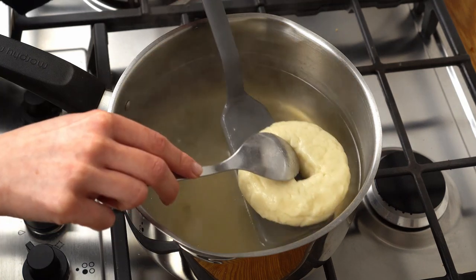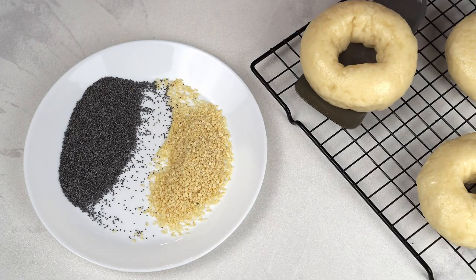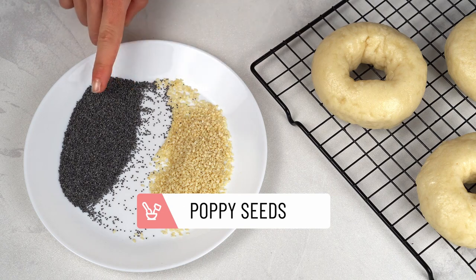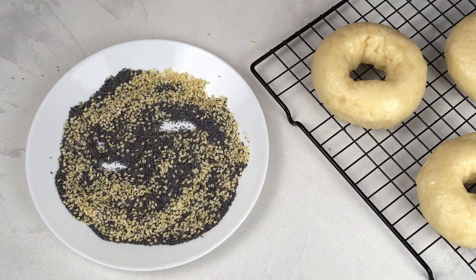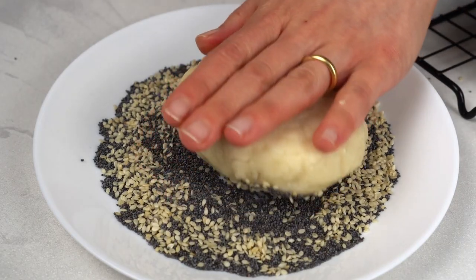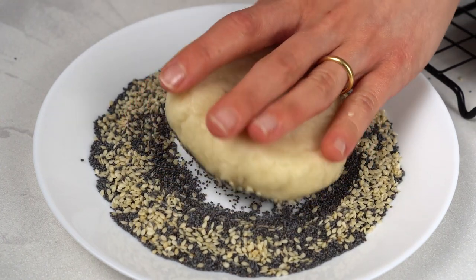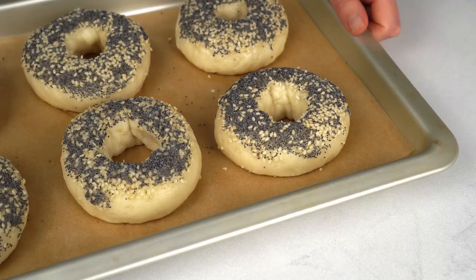After 2 minutes, move the bagels onto a rack to cool down and drip excess water. Meanwhile, mix the sesame and poppy seeds. Then press the top of the bagels over the seed mix and move them onto a baking tray. Bake the gluten-free bagels for 25 minutes and you are done!